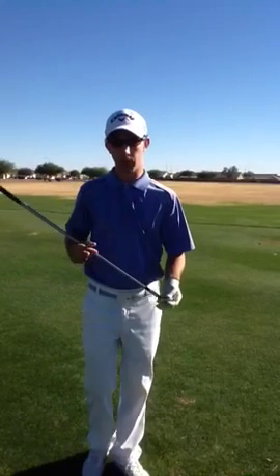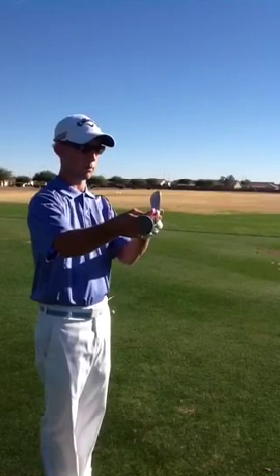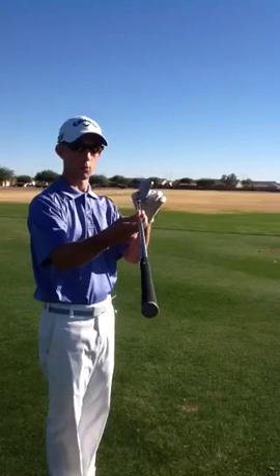This can be a difficult thing to spot when you're looking down at the club at setup, because all you're doing is looking down at the club this way. Unless it's very closed or very open, it can be difficult to see if it's just slightly open or closed.